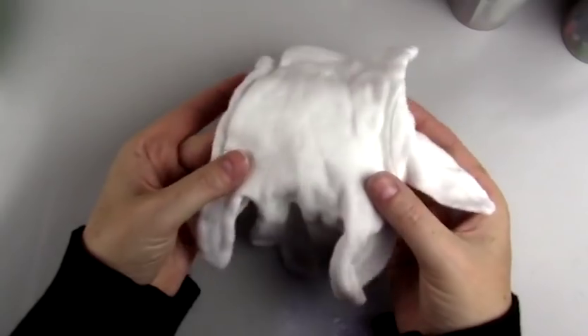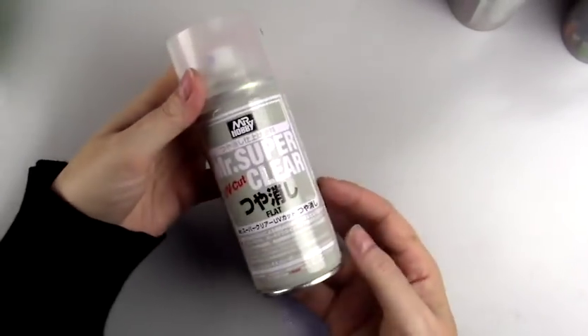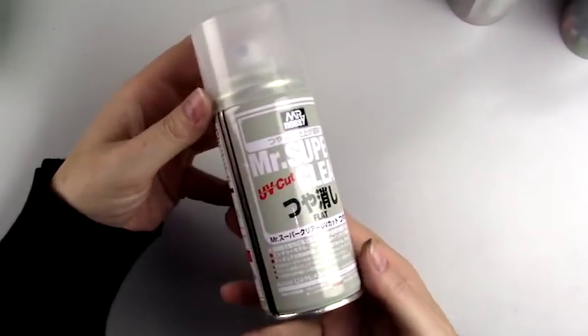I always wear at least one glove. I would like to use two gloves but it's difficult to paint with one on my right hand. It's good to prevent adding extra oils and smudges to the dolls.